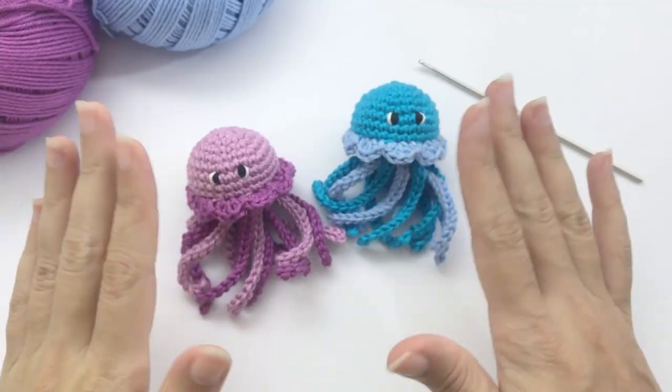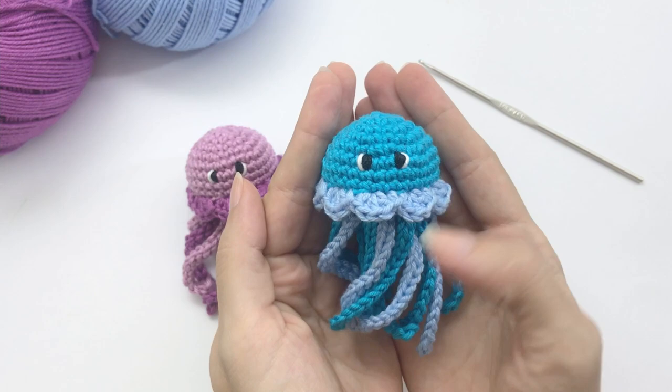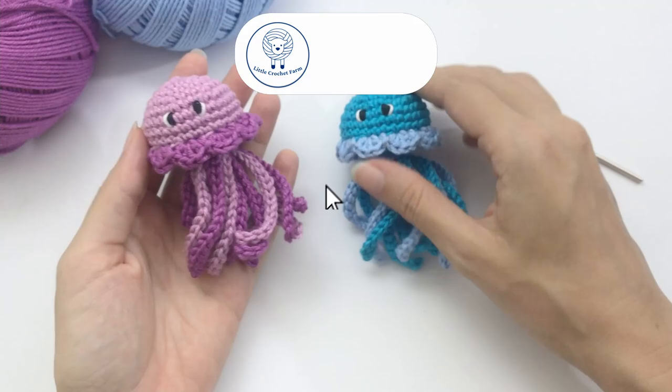Hello, it's Anna here. Welcome to Little Crochet Farm. Today I will show you how to make this little jellyfish — it's a baby jellyfish from the collection of no-sewing amigurumi patterns. I used 100% cotton yarn and a 2mm crochet hook.